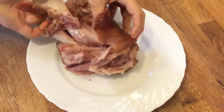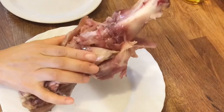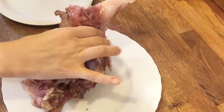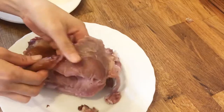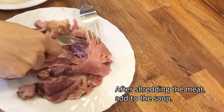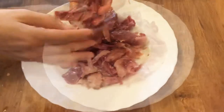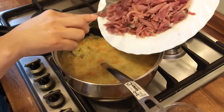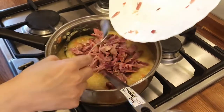It just falls off the bone, doesn't it. So removing the bone and the fat, just reserving the meat and skin.